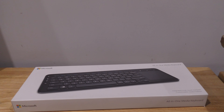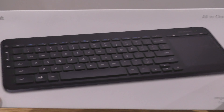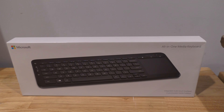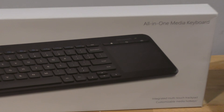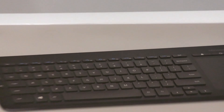Hi guys, here's Chum Poppet the Barking Mad Kitty. I'm going to be unboxing a Microsoft all-in-one media keyboard. This is for HTPC like Kodi or Plex. If you have a look, it's got a touchpad like a laptop, so let's have a look at it.